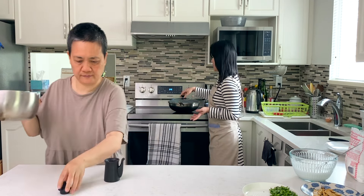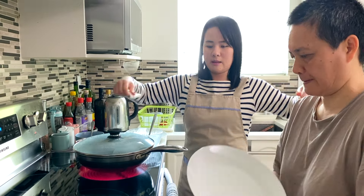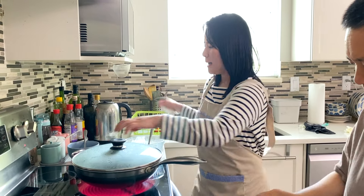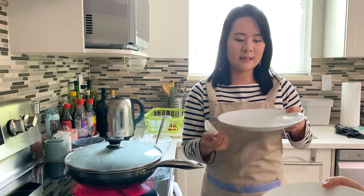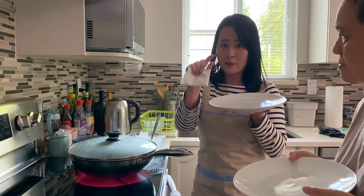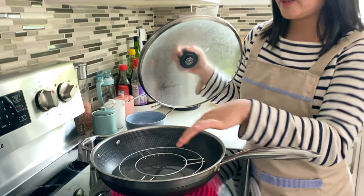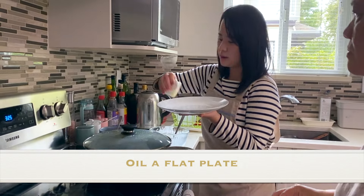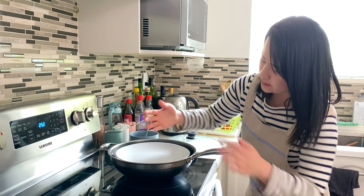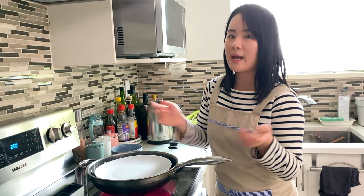Turn on the water for your steamer. Normally in a dim sum house they use a giant drawer with special cheesecloth, but at home we can't do that. This is a method my mom came up with — pretty genius. You need two plates that are as flat as possible; steak plates are perfect. Set up a big wok with water at the bottom and a steamer rack. Use a paper towel with oil to cover every single part of the plate, including the edges, so the batter doesn't run to one side and make uneven rolls.